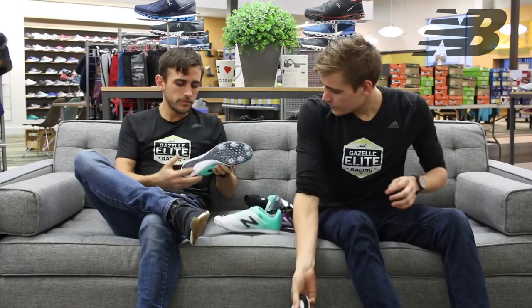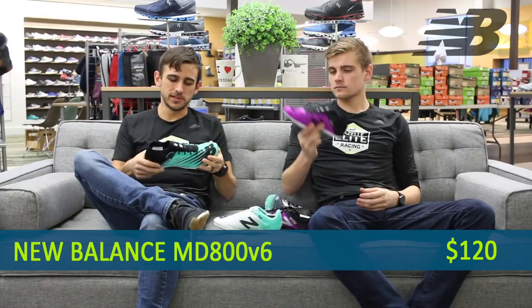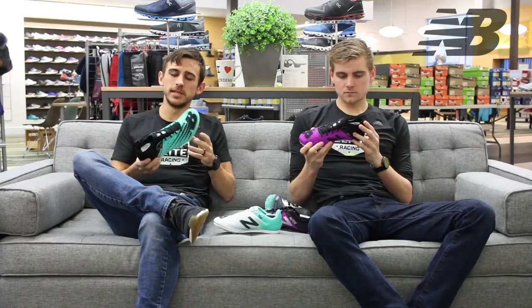It's also a great one for pole vault. Next up we have the MD800. Having tried this on in the store, I'm a big fan of the upper on this. The sock-like, booty construction upper they've added into this mid-distance spike has been great.